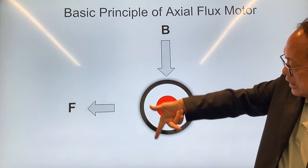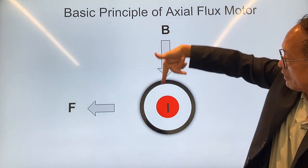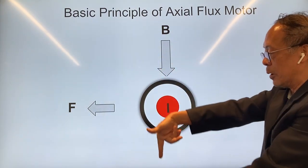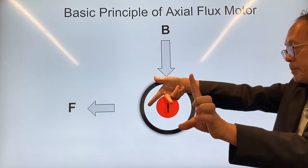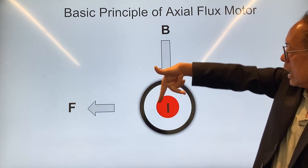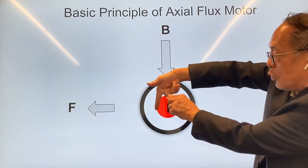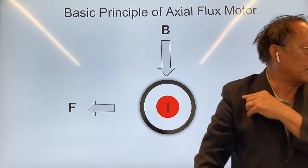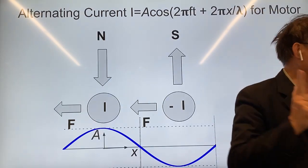The force F is here, and I is coming out of the page — the current is coming out of the page — and the magnetic field from north pole down to south pole is in this direction. So if the current goes out of the page and you have a magnetic field going down, what you have is a force on the wire going in that direction, or a force on the magnet going in the opposite direction. This is the very basic principle of the axial flux motor.